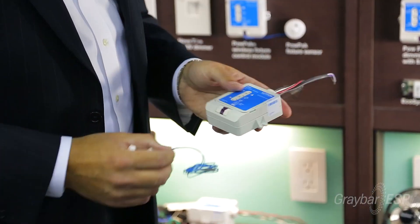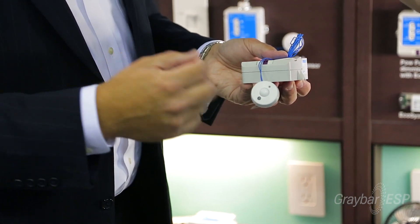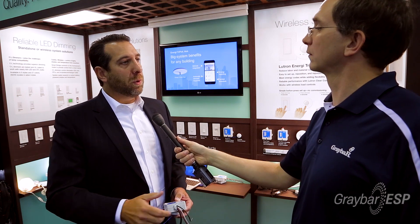The beauty of this product is once I install this and I put this wired daylight and occupancy sensor on, there is no programming necessary — so it works right out of the box. I install that into my fixture and now you're going to get individual fixture control with occupancy sensing and daylighting built right into the unit.